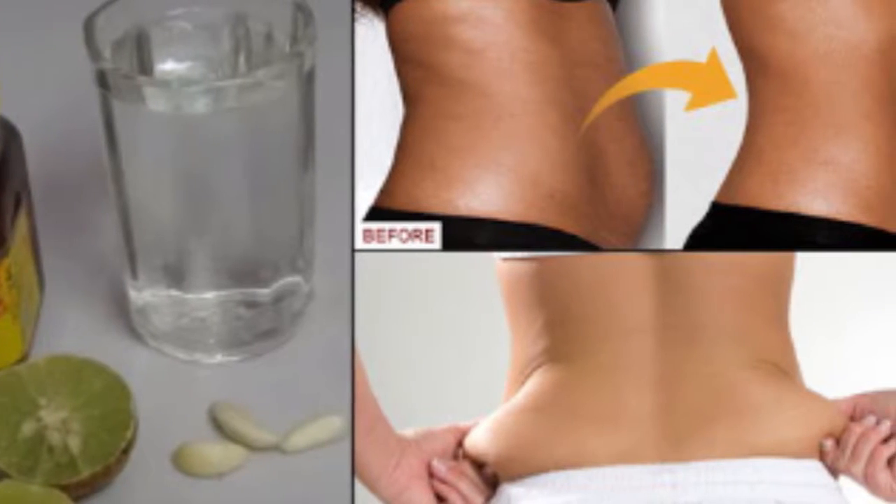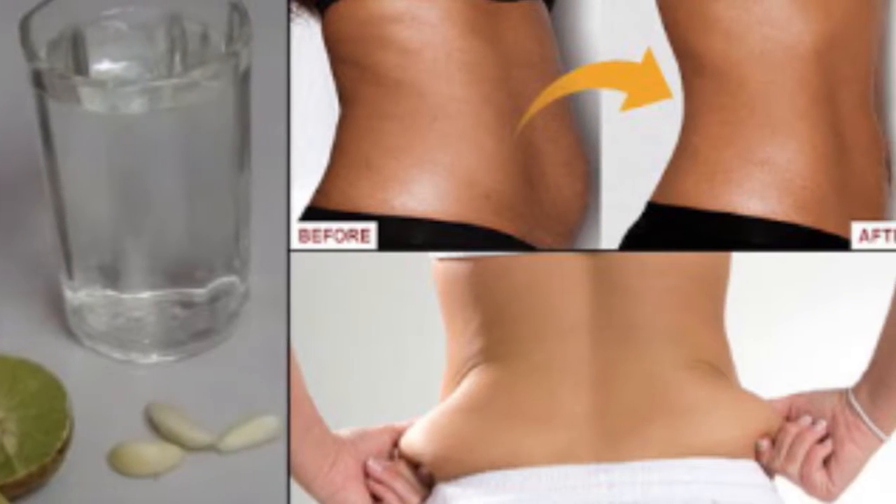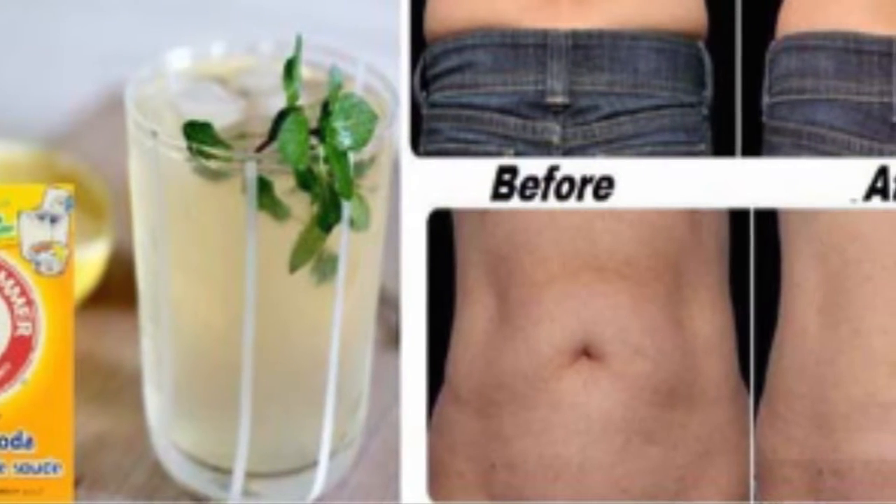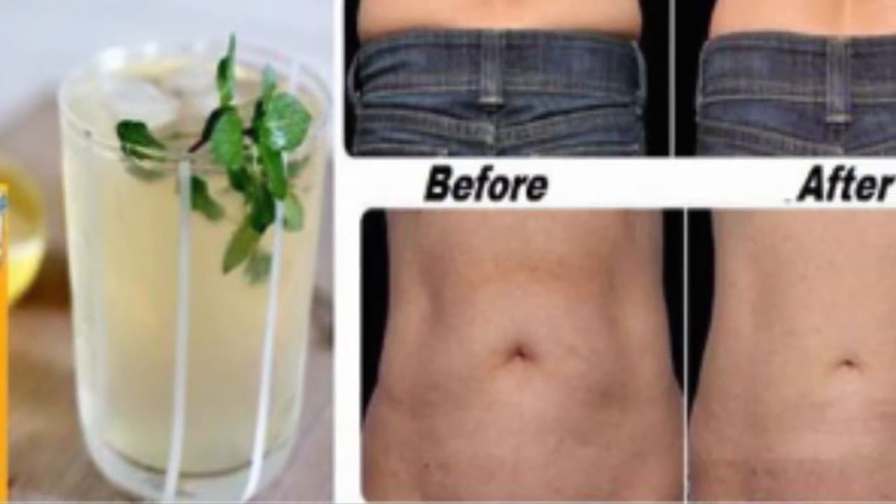You will need the following ingredients: three lemons, two bunches of parsley, two liters of filtered water, and baking soda.